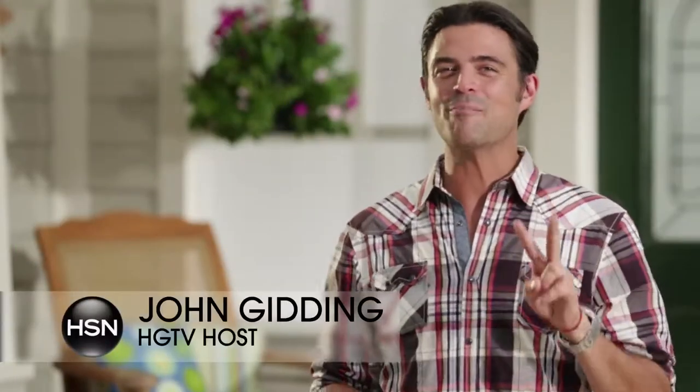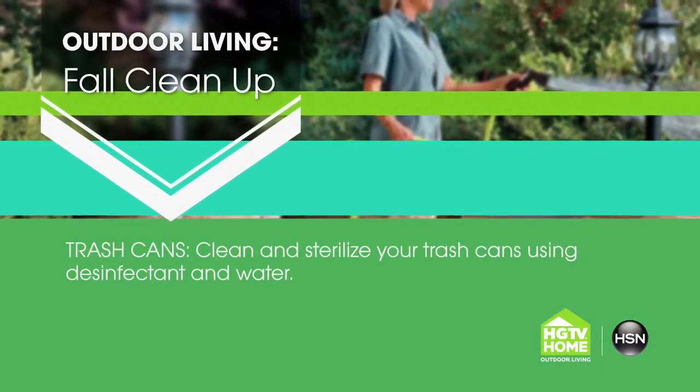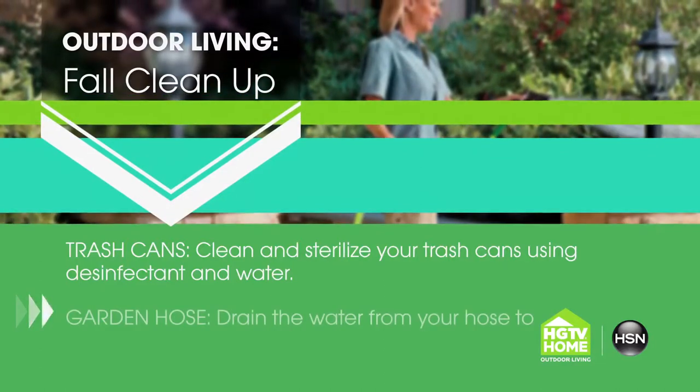Hi, this is John Gidding with two very important tasks to take care of at the end of the fall. The first is to clean out your trash cans. Use your gardening hose to water it down, disinfect, water down one more time, and then let them dry.